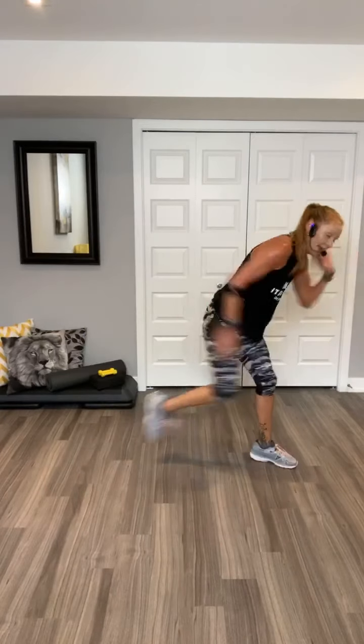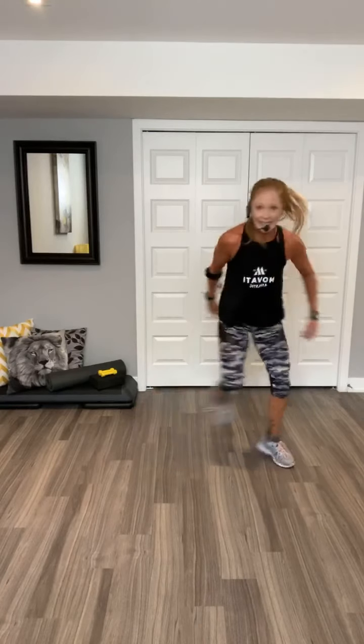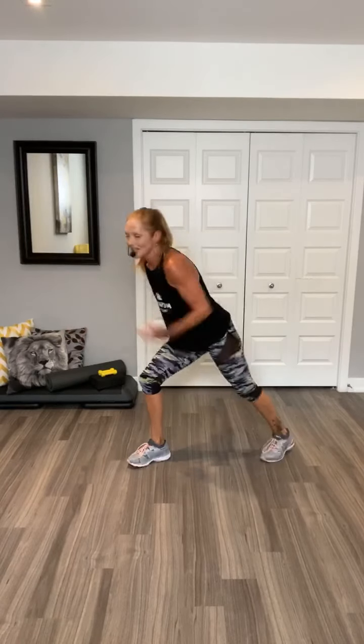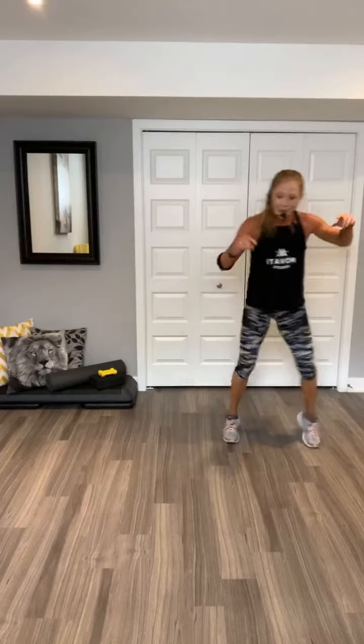Come on, team. We're on the home stretch. Give me three more minutes. You can do anything for three minutes, right? Woo! Shot roll, go! Walk out, walk out. Two jacks. Walk back in. Two jacks. Shot roll. Woo! Beat jumps. Two jacks.